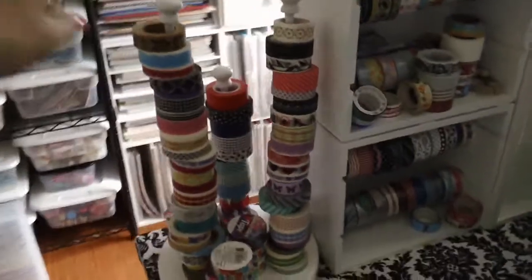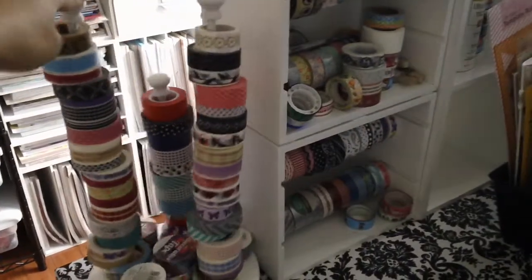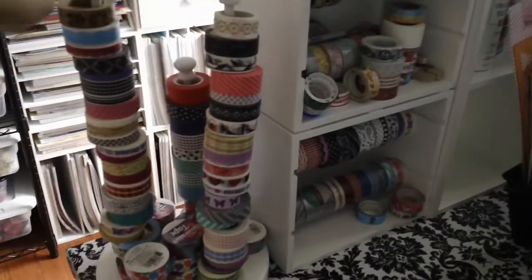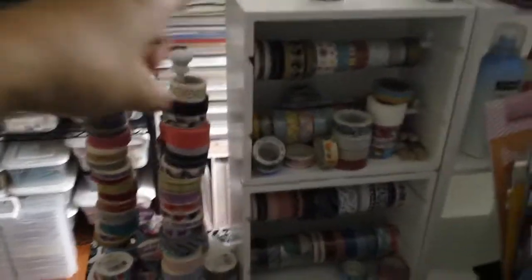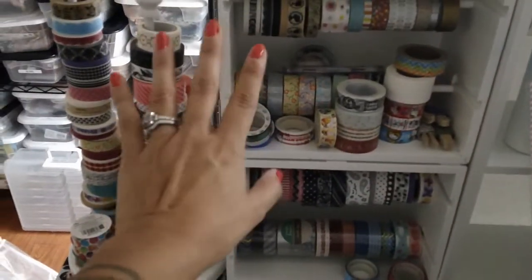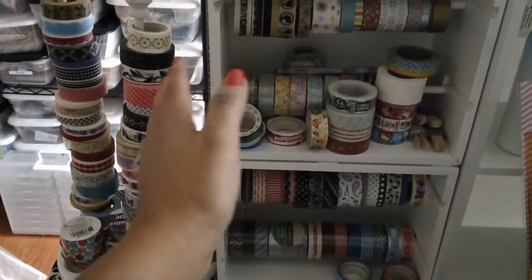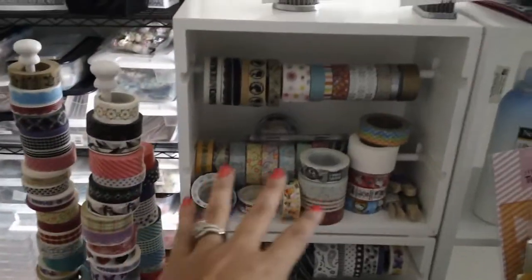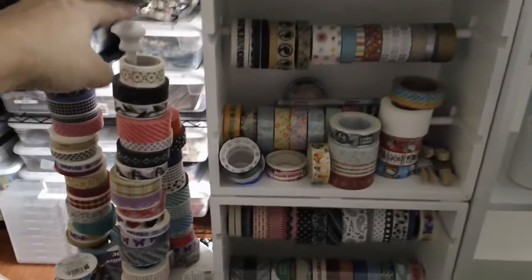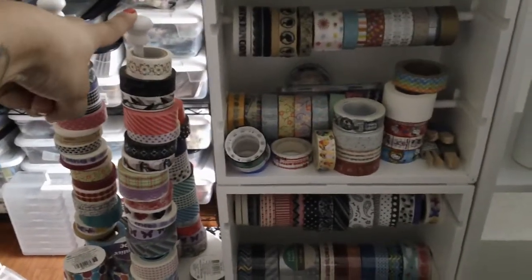I got this spinning ribbon thing from Walmart, and I believe this was like $10. And then this is a ribbon holder from Tuesday Morning, and this was super cheap — like less than $10 or something. It's all disorganized right now, but I want to get another one of these eventually after we move.